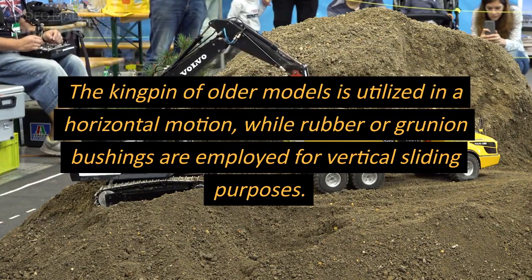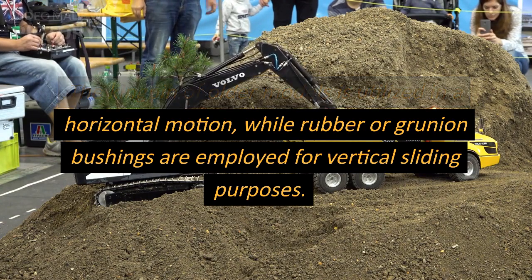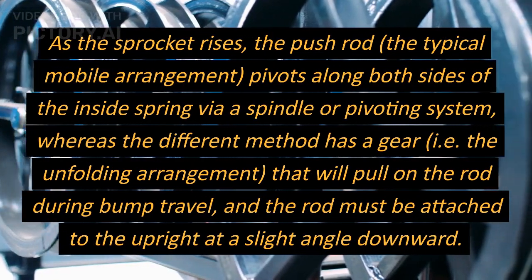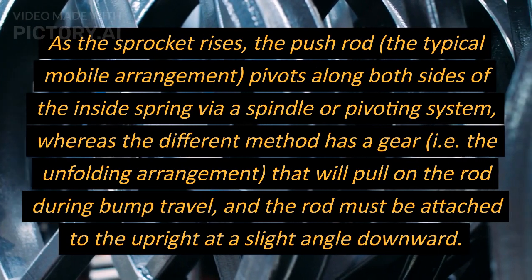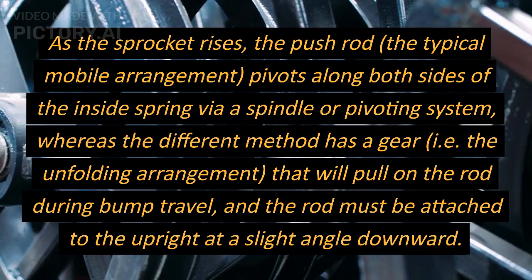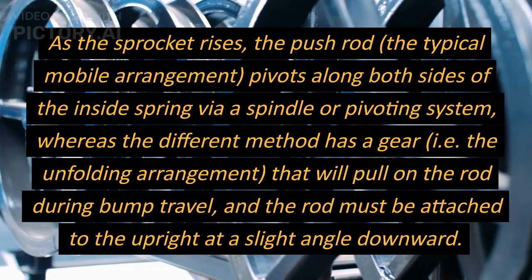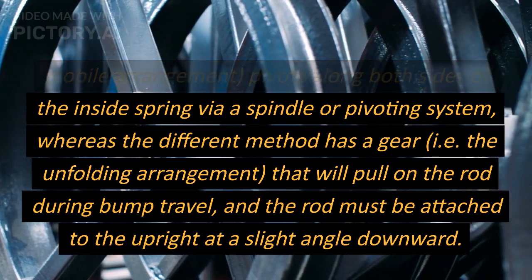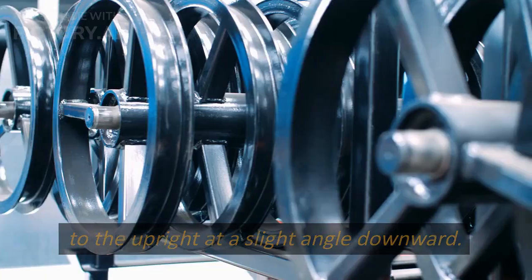The kingpin of older models is utilized in a horizontal motion, while rubber or bushings are employed for vertical sliding purposes. As the wheel rises, the push rod — the typical mobile arrangement — pivots along both sides of the inside spring or pivoting system, whereas a different method uses a pull rod arrangement that pulls on the rod during bump travel, and the rod must be attached to the upright at a slight angle downward.